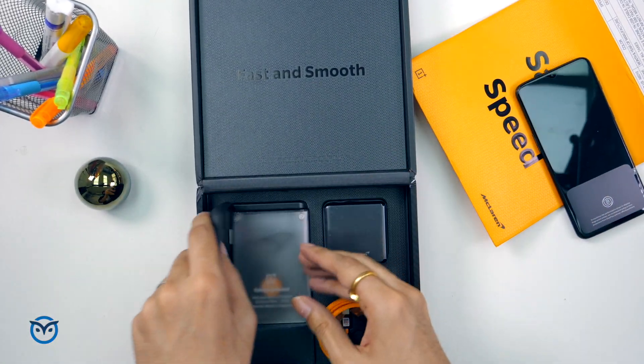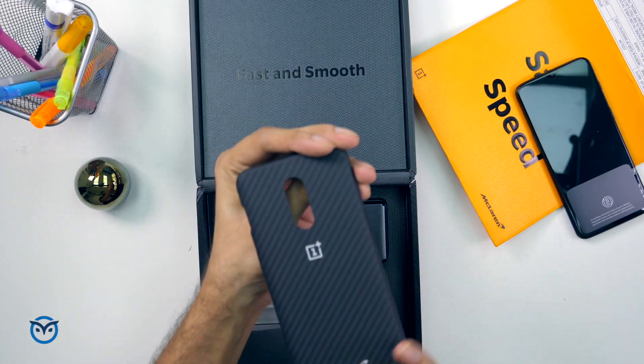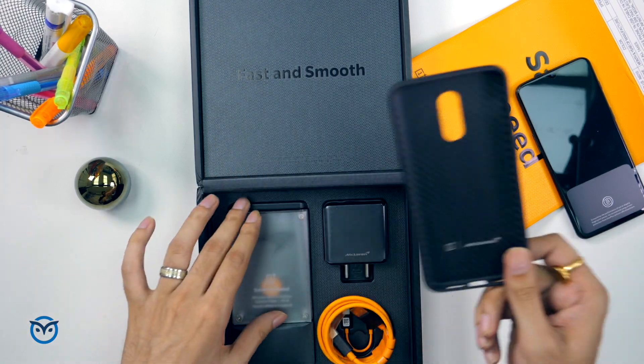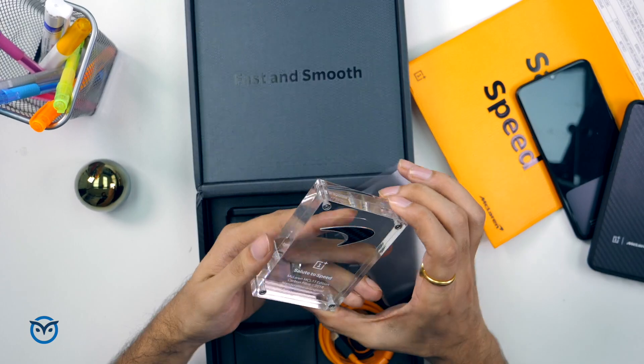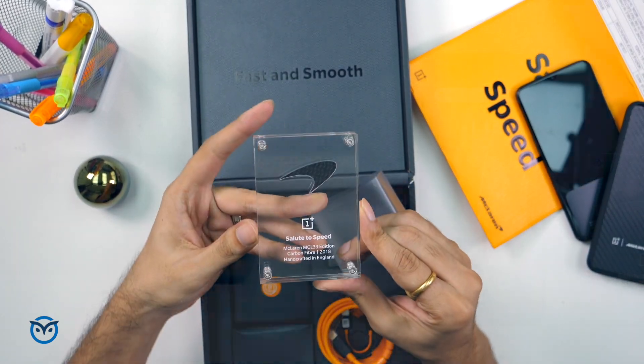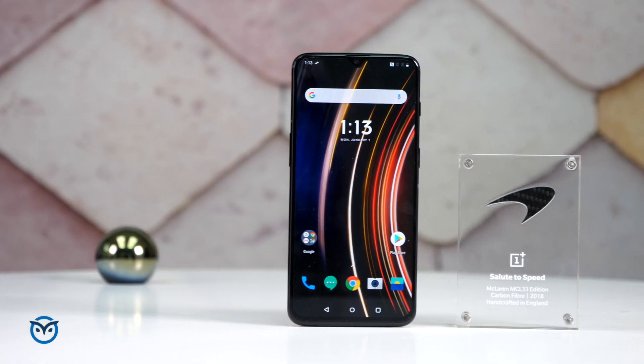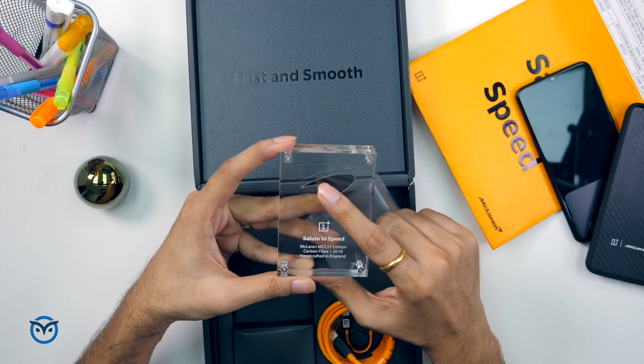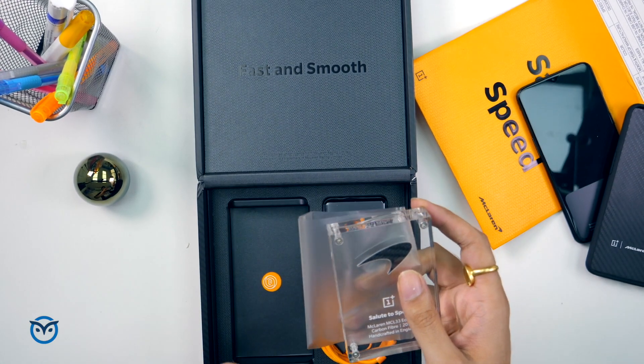Below the phone, you will get a cover with the McLaren logo on the back — it's a really good and sturdy cover. You'll also find a keepsake: a small piece of carbon fiber which is made from McLaren's F1 car. This is a little piece of genuine carbon fiber.